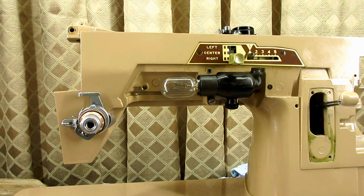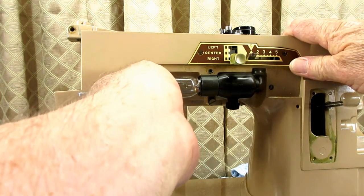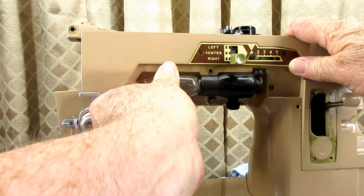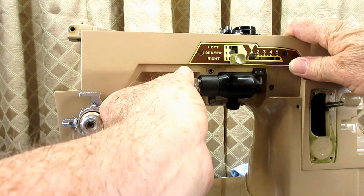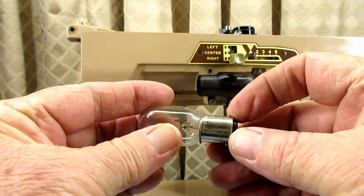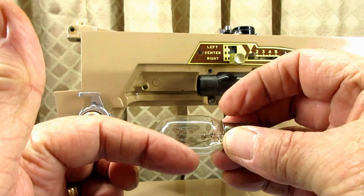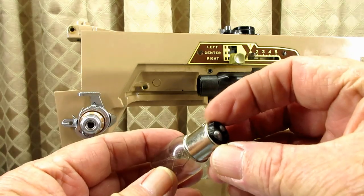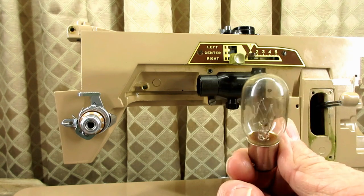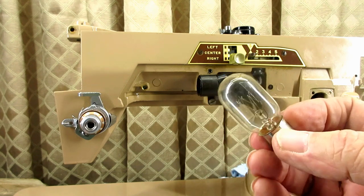To remove the bulb, we're going to push in and rotate it a little bit. It's got a bayonet style — two little pins. So I push it in and rotate it away from me and it comes out. This is a 15-watt bulb — this one is clear, but they make frosted bulbs. It's a pretty standard bulb and it's probably less than $5.